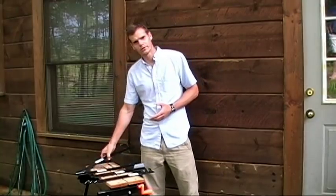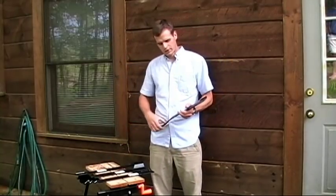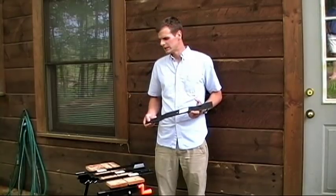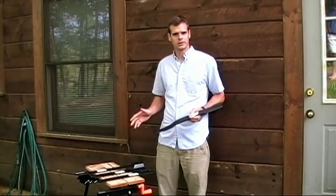On the table I have here four different lawnmower blades. These are all 21-inch commercial lawnmower blades with a 5/8 center hole, so these would all fit a 61-inch commercial mower.